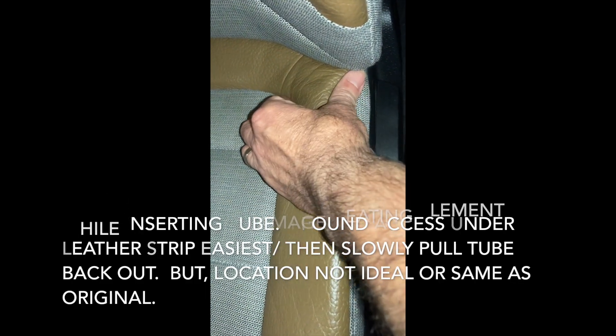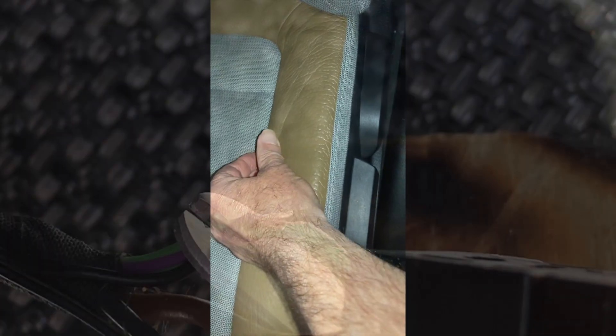You can also use the side of the seat — I found it to be the loosest there and it was easiest to put the thermistor into that area.